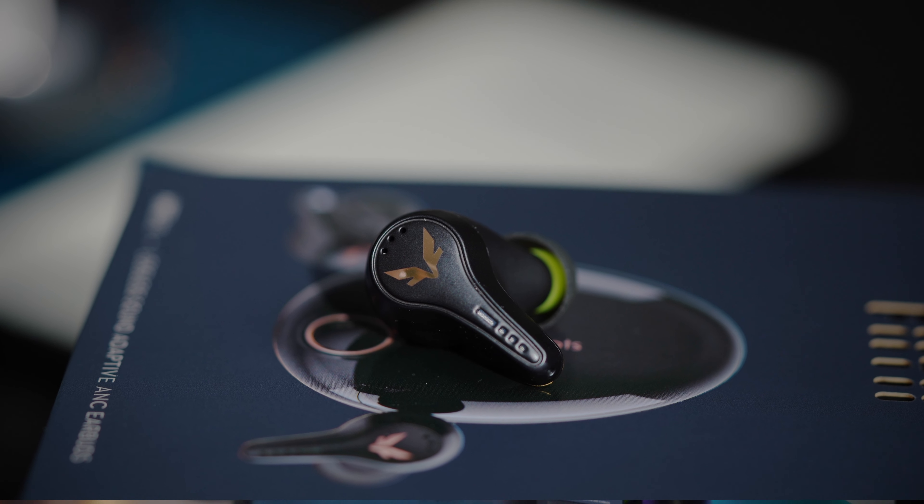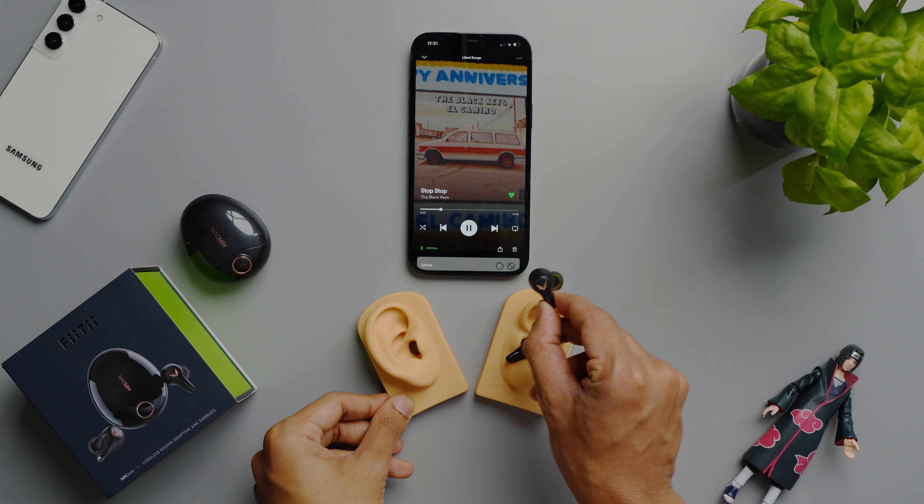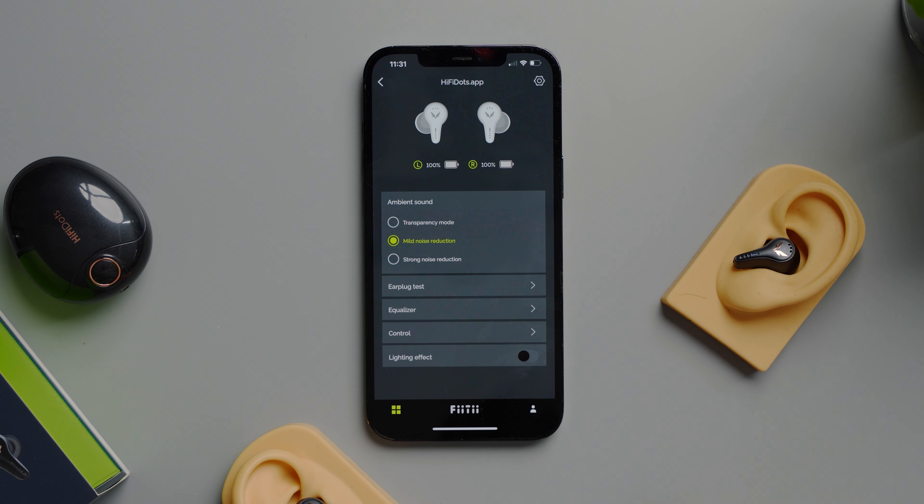The HiFi Dots have touch controls on the surface of the earbuds — you can play or pause music, control volume, or skip between tracks. The only area I'd see room for improvement is auto-pausing, because right now when you take out the earbuds the music does not automatically pause, so I hope a future firmware update brings this feature. Other than that, I love the app — there are a lot of customization options to personalize the earbuds to suit your needs.